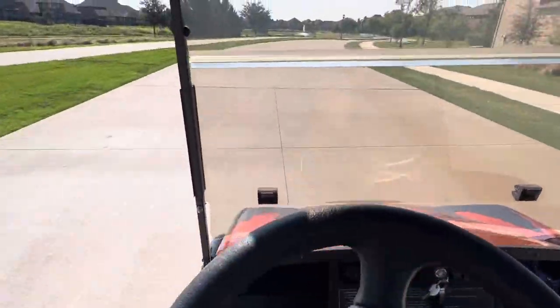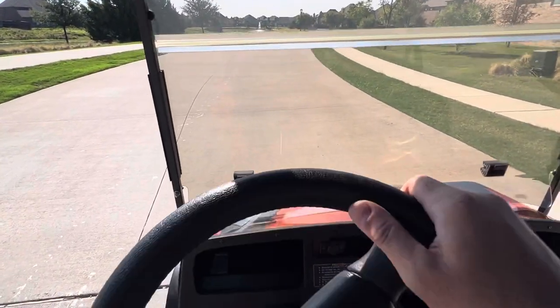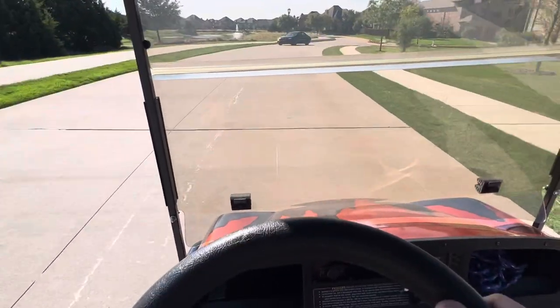Now we're back on semi-flat ground, a little bit of a grade. Let's do a little hole shot here. Moving really quick again right off the line.